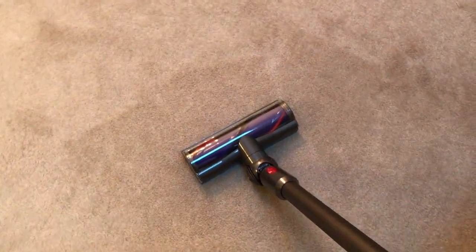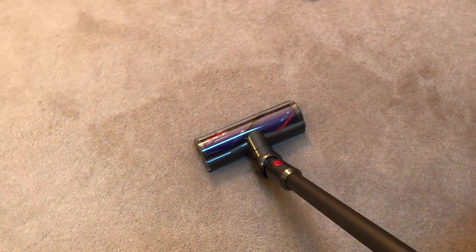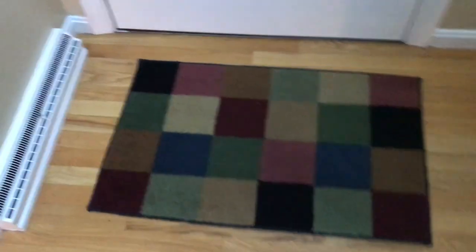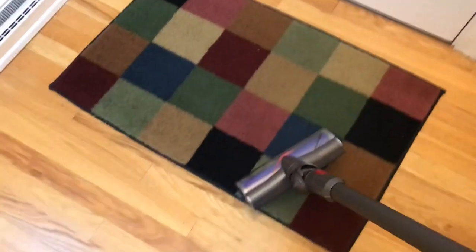That is awesome. I'm the vacuum guy in my house — I do the vacuuming. When I told my wife I wanted a $500 vacuum, she said 'whatever you want, as long as you do the vacuuming.' Let me take it around the house. Vacuuming the living room — it is so light, only six pounds, compared to those big upright beasts. Now a small rug in the kitchen — the rug's a little dirty — and done. Moving to another rug in the hallway — no unplugging, no cords, just go.